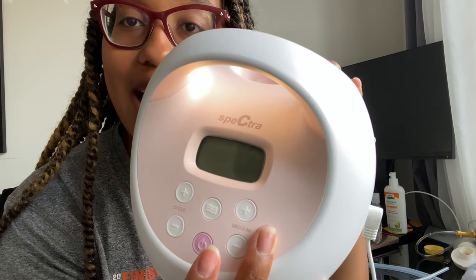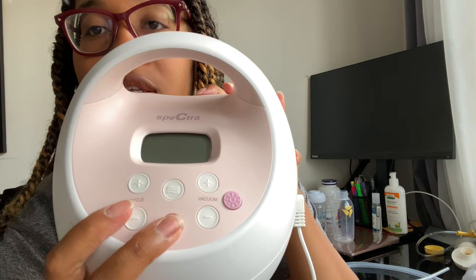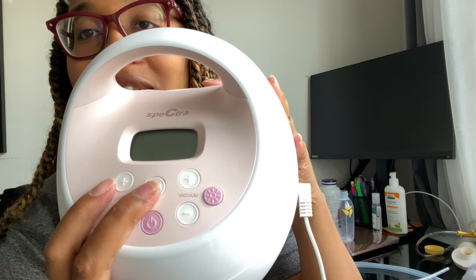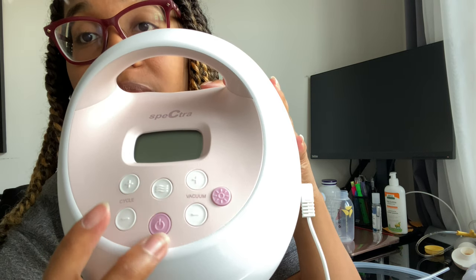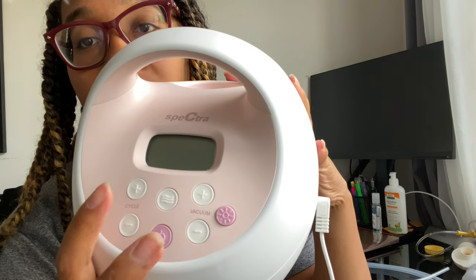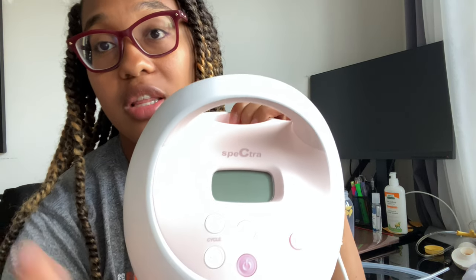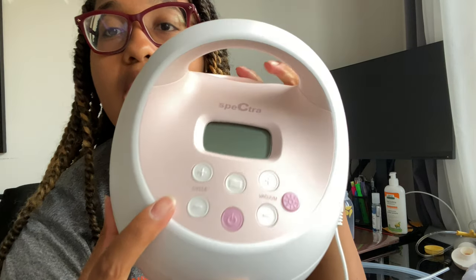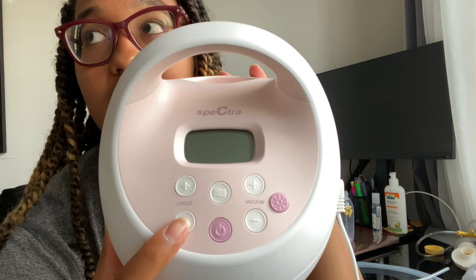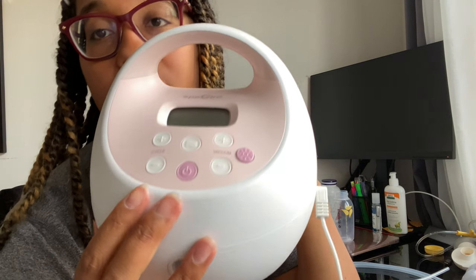So this has a light - you can see it turns on there, and you can make it even brighter. This is key for moms who do middle-of-the-night pumping or early morning pumping. Now let's power this on and go through all the settings. This is your power button. This is your letdown and expression button - alternating between letdown and expression. And then this is your cycle button. And this is your suction - on here it's called your vacuum - so stronger or lower suction, very similar to the plus and minus on the Pump in Style.